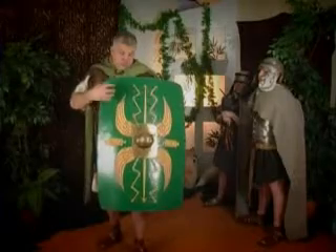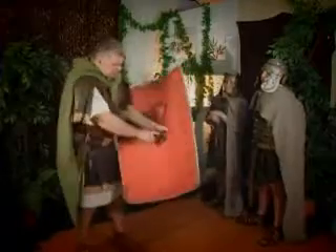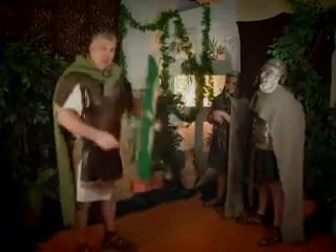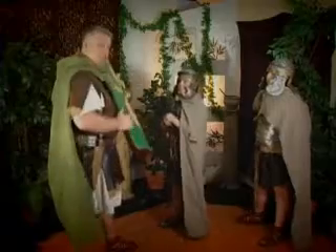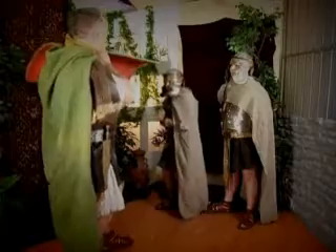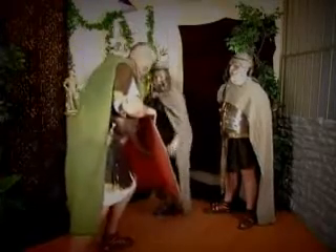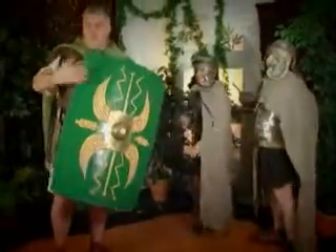Now, whilst it was here for protection, it was also a really good weapon — something you could actually use. This here is called a boss. It actually protects my hand at the back. But as I will show you now, anybody attacking, you can actually use the boss to punch them, or hit them with the edge of the shield in the stomach, or even in the face, or down there on the legs. So it was a very effective weapon as well as something you could use to defend yourself with.